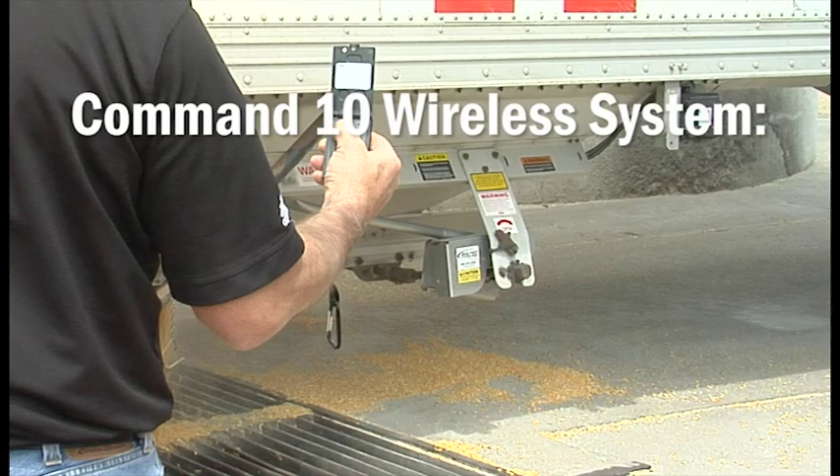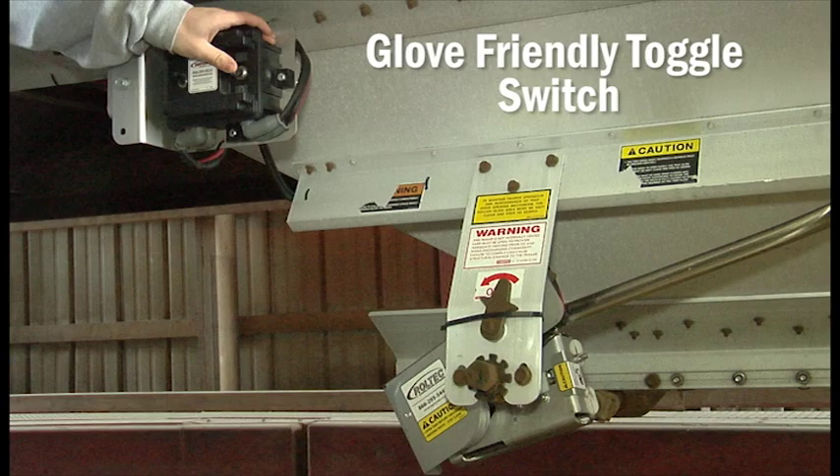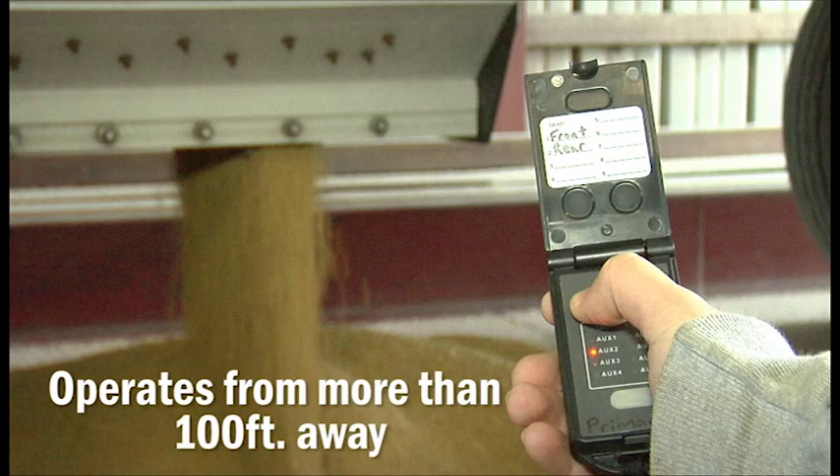Command 10 wireless system — simple to program, easy to use. The Command 10 wireless system, which is part of the conversion, gives you a weatherproof receiver with a glove-friendly toggle switch that you can operate right from the trailer, and a handheld remote which you can operate from more than 100 feet away without interference with other electronic devices.